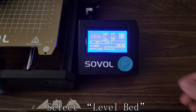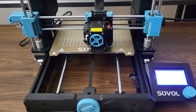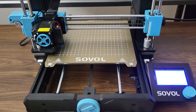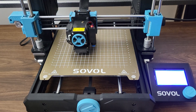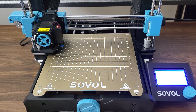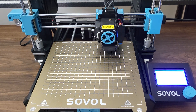Now we can select Level Bed to start Auto Bed Leveling. The machine will heat the nozzle and bed, and then it will do its job for automatic bed leveling. The whole process should take around 3 minutes. Finally, we can start printing some parts out.